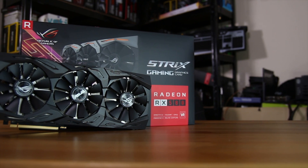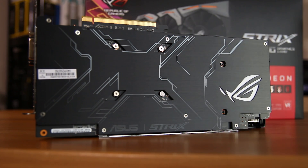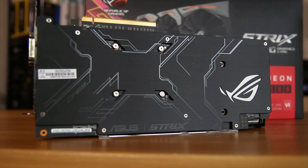So if you've seen a Strix card in the last year or two, you'll know that it's a very stylish triple fan design. It has LEDs surrounding the fans, LEDs on the side, and in this case also has LEDs on the ROG logo on the backplate as well. The backplate is a pretty stylish affair, sort of brushed aluminium with some cool designs on it, and overall it's just a very stylish looking card.